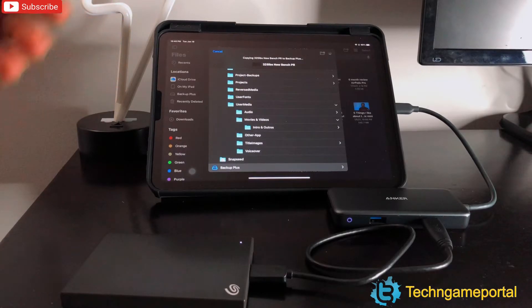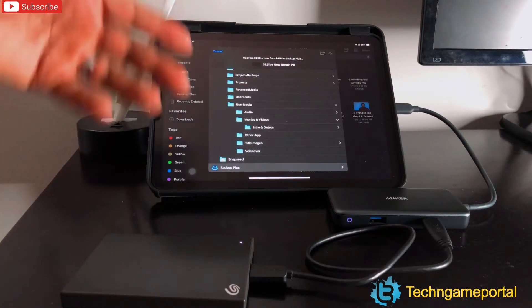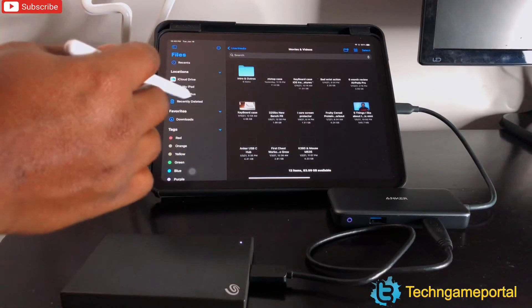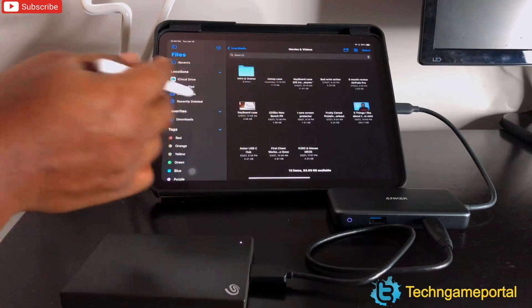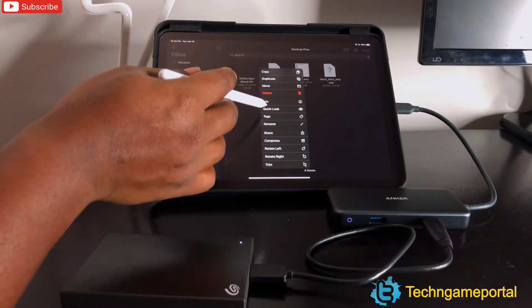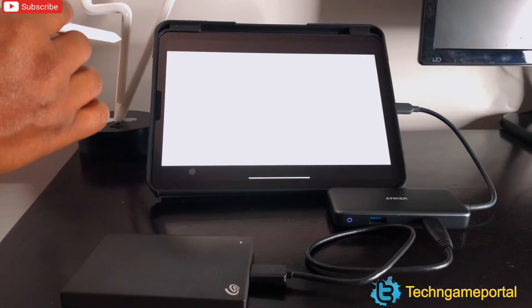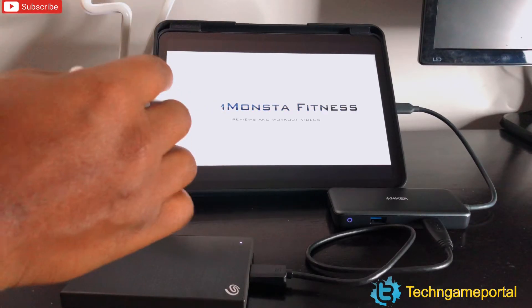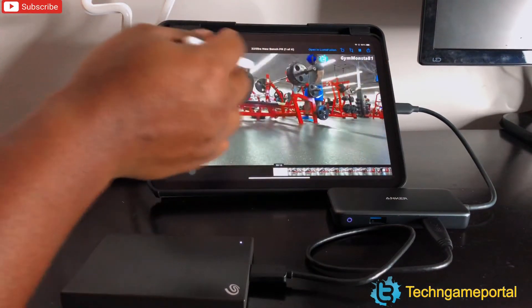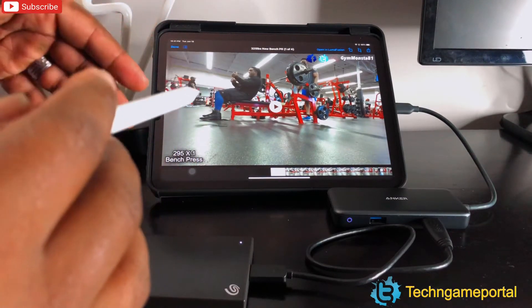Even though I know the hard drive is a bit slower than an SSD, I'm fine with that. And look at that — a 1.8GB file transferred in less than 40 seconds! Let's check the Backup Plus drive — yep, the file is already there. This is one of my bench press videos. Let's do a Quick Look and hit play — yes, we can actually watch it directly from the hard drive. That is amazing!